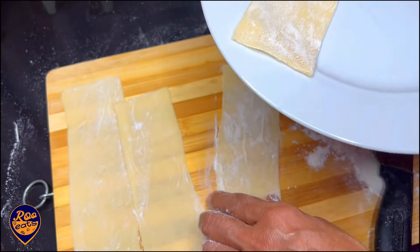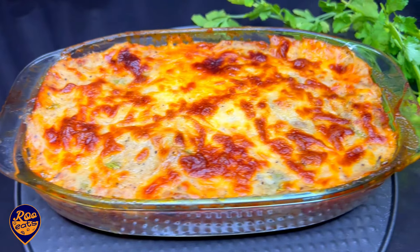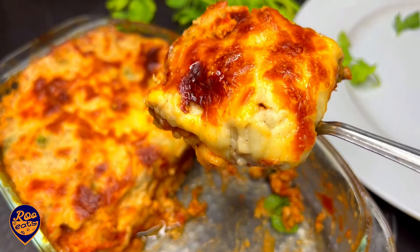What are you doing in this video? If you want to make a video of this, you can cut it off with a sheet. Let's get started in the video.